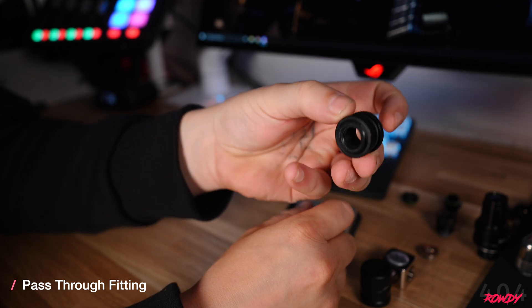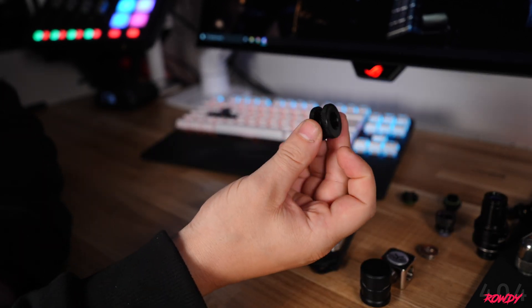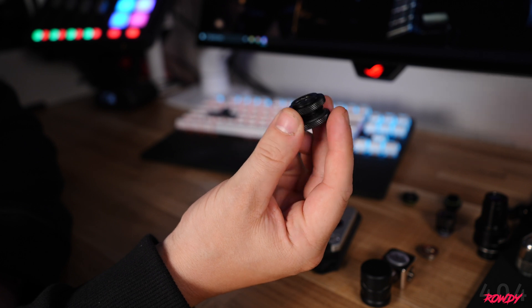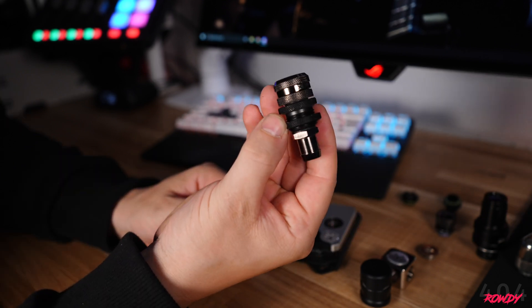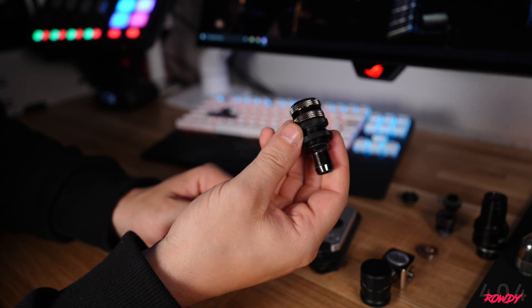If you've ventured down the road of hard lining, another very useful fitting is the pass-through fitting. As it sounds, this goes between two pieces — say for instance you wanted to drill a hole through your chassis for a clean line into the case. A lot of people will do hard line on the front where you can see it and soft tubing on the back where you can't — it's a nice little cheat method that makes life easier and tends to lower the price. Pass-through fittings are simply a fitting with two female G1/4 threads.